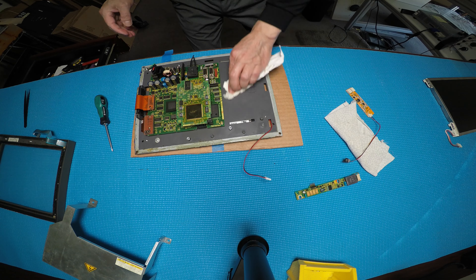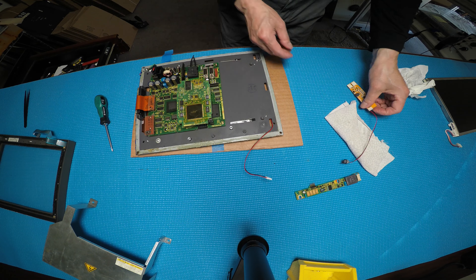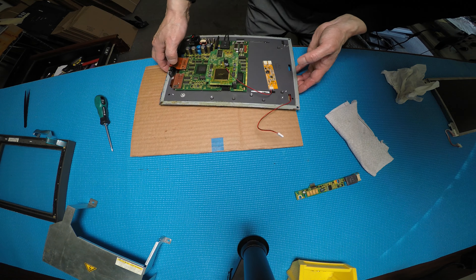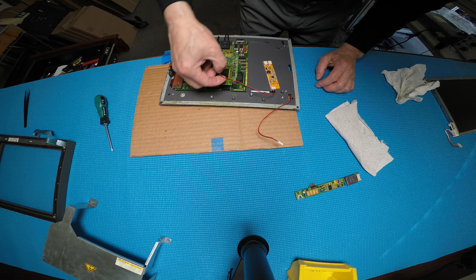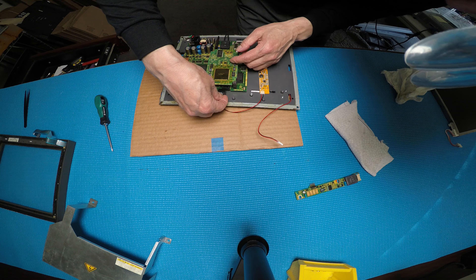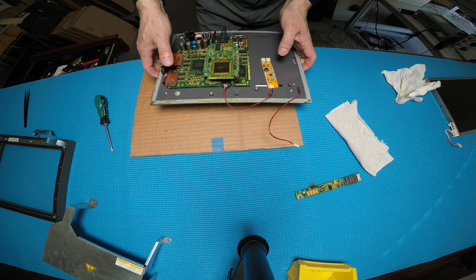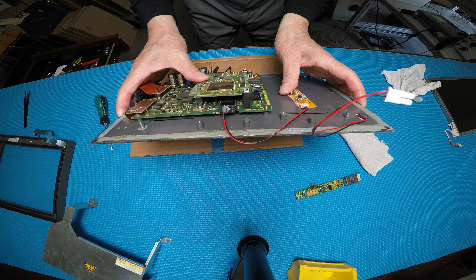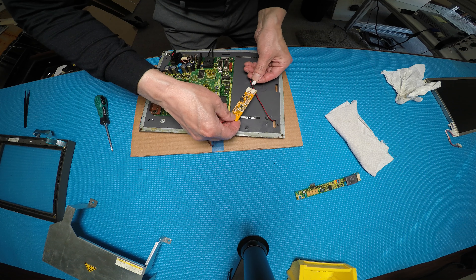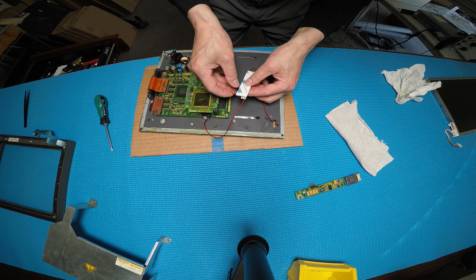I'll clean it up a little bit. I want to show you something special about this end: the four-pin connector can only go in one direction. That's it — see that. After that, the wire is long enough to mount here. You just peel off the backing and stick it right here.